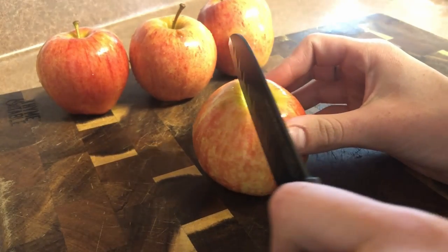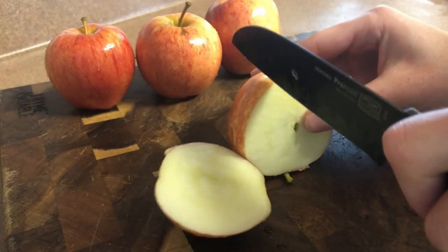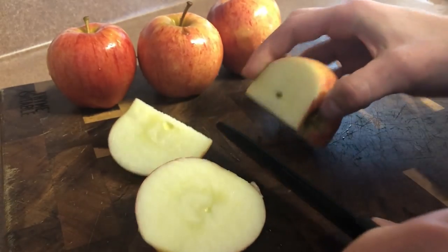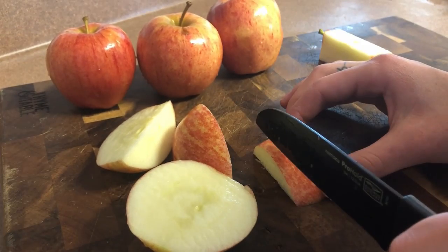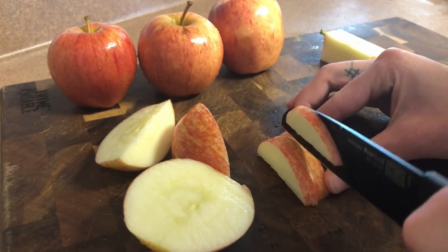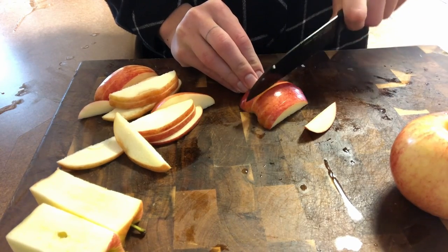Now I'll be cutting the apples. I'm just going to do a square cut away from the core, and then I'll be doing quarter-inch thick slices. Don't worry too much about those rounded edges — they will dehydrate with the rest, they just may be a little bit more chewy.